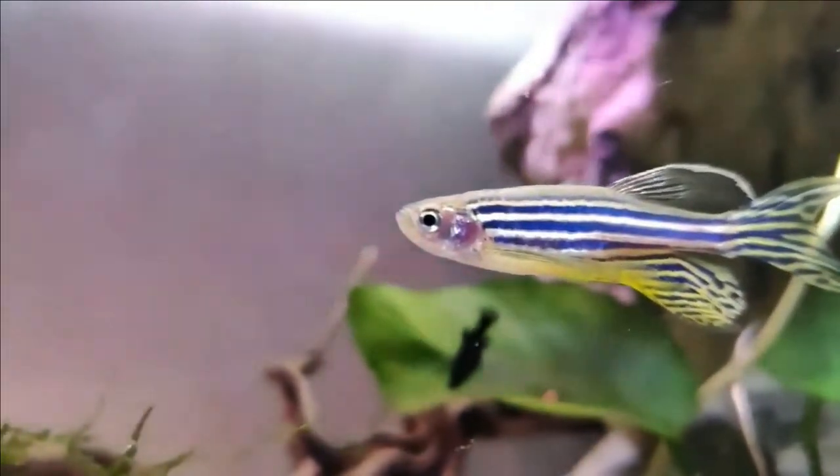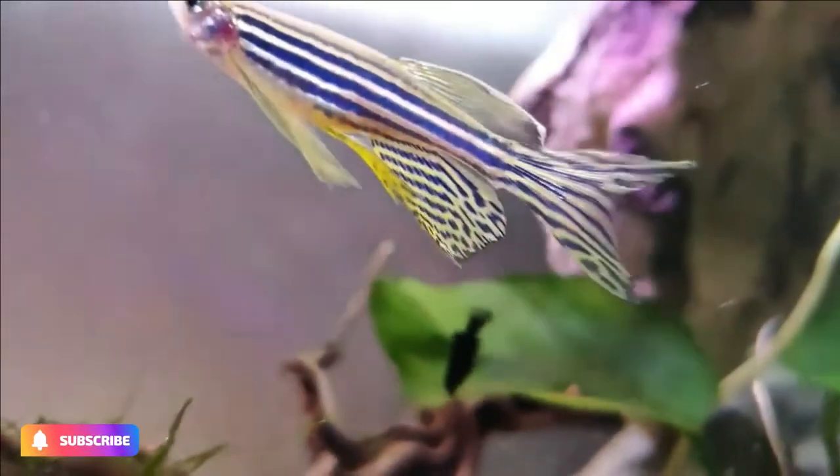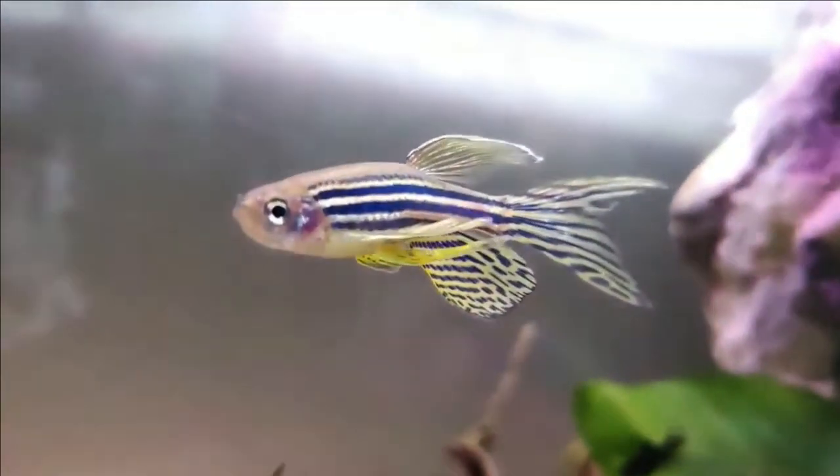Few fish are more devoted to their mates than zebras. White worm is a good conditioning food for spawning purposes, with males becoming more brightly colored at this time and the females swelling with eggs.